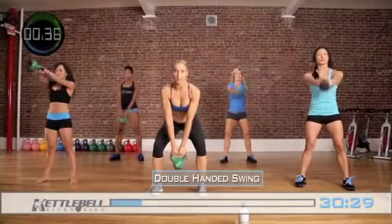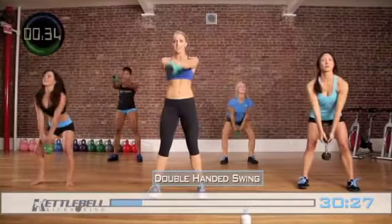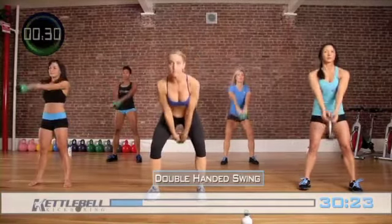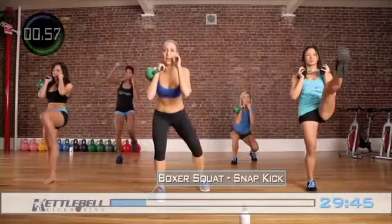You're not squatting with the kettlebell and you're not doing this motion. This is kettlebells — this is swings, not squats. So always behind the knee level: box your squat down, snap kick out.